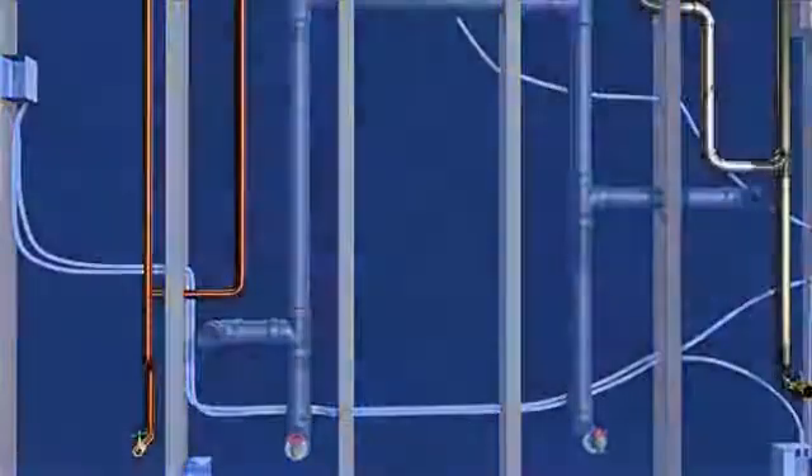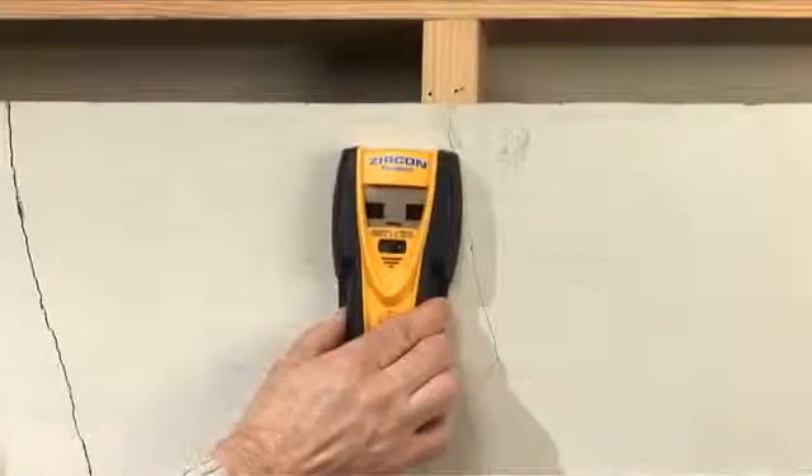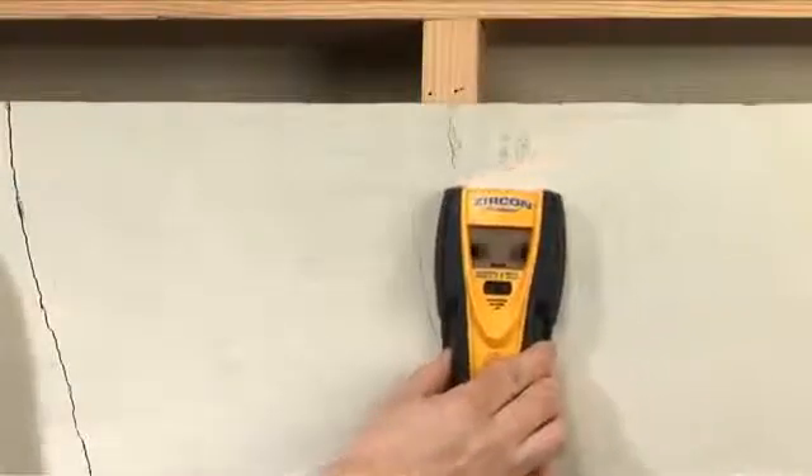Hi, this is Eric with the Zircon Tip Minute. Today we're talking about locating metal using a multifunction stud sensor like this Multiscanner i520. You can use metal finding tools not just to find pipes or metal conduit, but also to locate studs behind lath and plaster or heavily textured walls and ceilings.